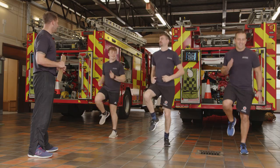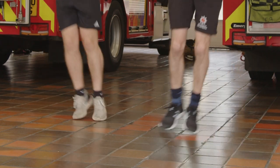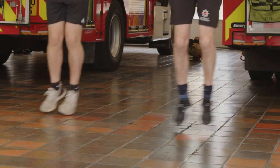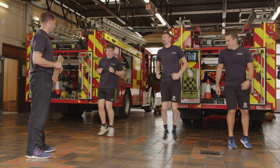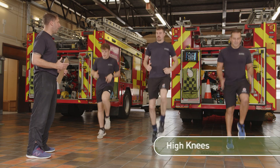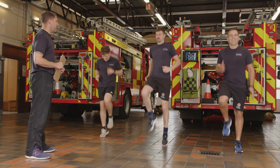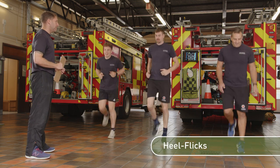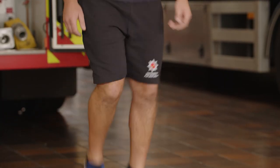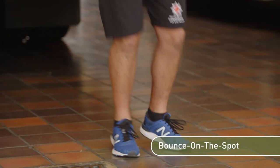Ease it down again, bouncing from side to side — bring the feet together if you can. Just letting the muscles know what's coming. Then bring the knees up again in front, a quick 10 seconds, going a little bit higher now. Then ease it down — heels to your butt, taking it even higher again.